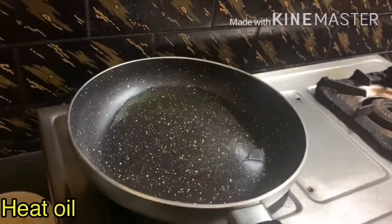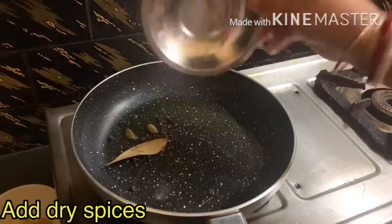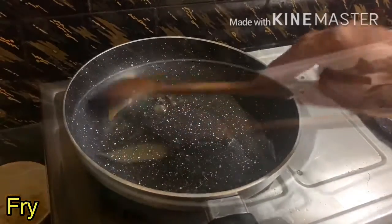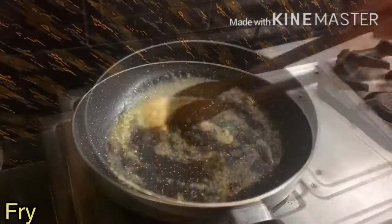In a pan I have taken a little amount of oil and into that I am adding bay leaf, green cardamom, some cloves and peppercorn, and I will be frying this for some time. Once it is fried I will be adding the ginger paste and I will also be frying it. See, the ginger has changed color.